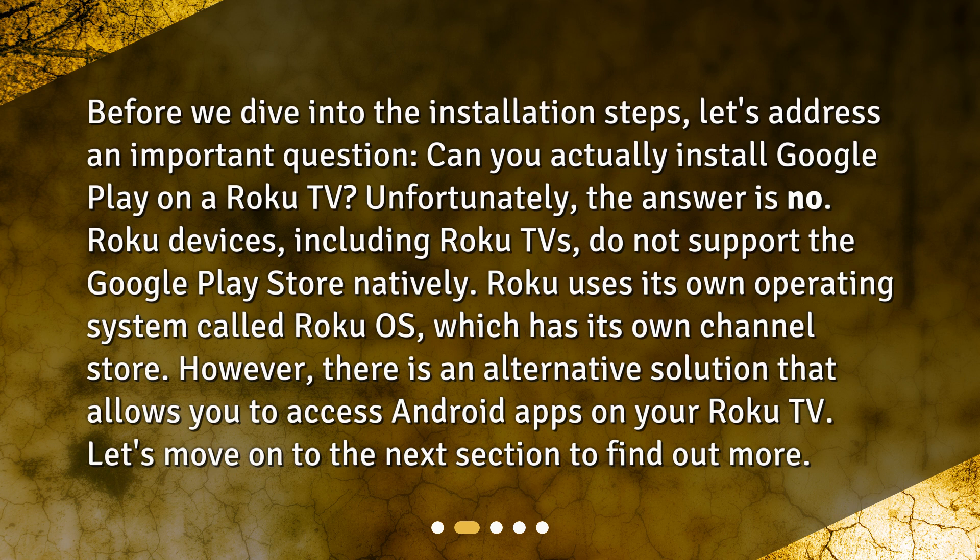However, there is an alternative solution that allows you to access Android apps on your Roku TV. Let's move on to the next section to find out more.